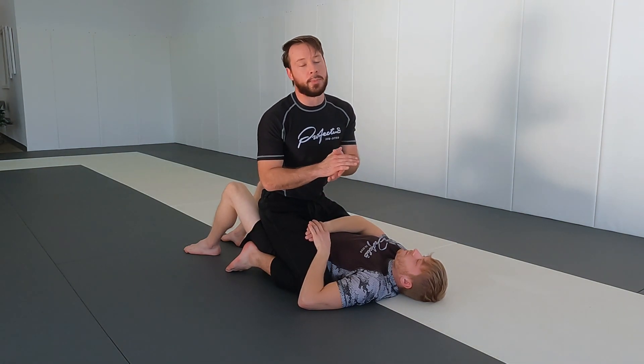What's up everybody, Logan Nash here joined with Derek Harding. Today I'm going to show you the three best mount attacks for nogi Brazilian jiu-jitsu. This isn't going to be a video about control — it's going to be about submissions. We can make another video about how to control from mount, but this is all about submission attacks.